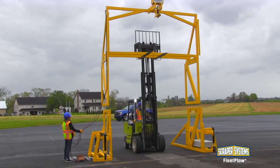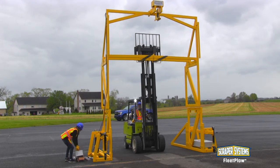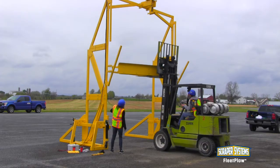Using a forklift, the top sections are stacked, secured, and lowered into place. The plow assembly is lifted into position and connected to the hoist.